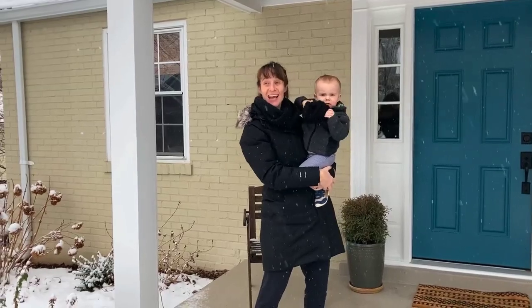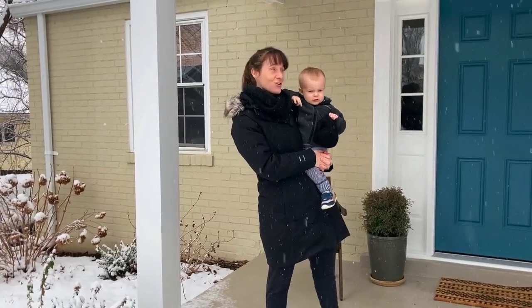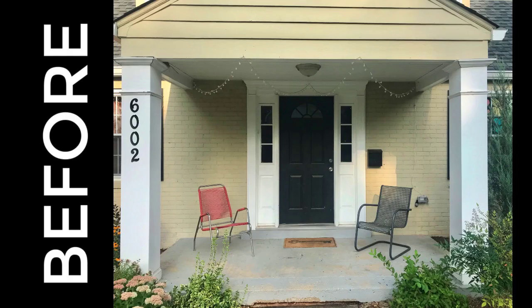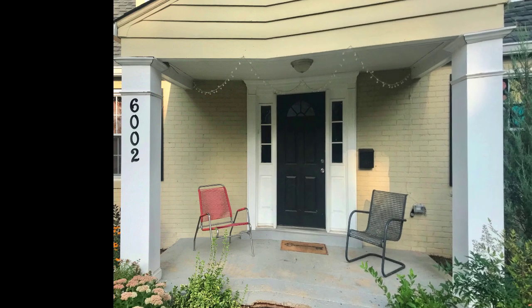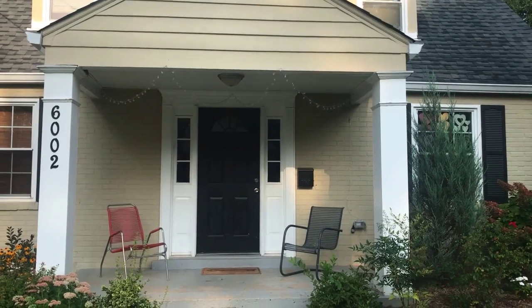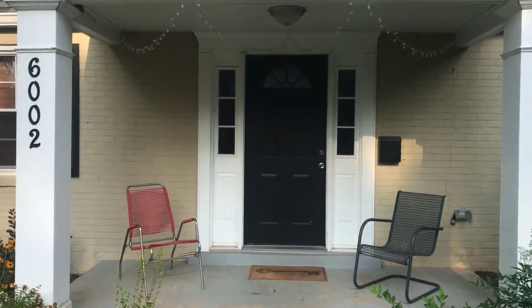Hey, Laura here from The Unprofessional. Today it is snowing, but that's not what I'm going to show you. I'm actually going to show you my porch renovation. My front porch had some issues that I needed to deal with, and there were a few things I wanted to update just for curb appeal.